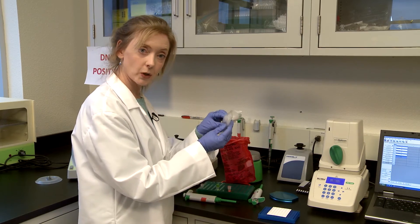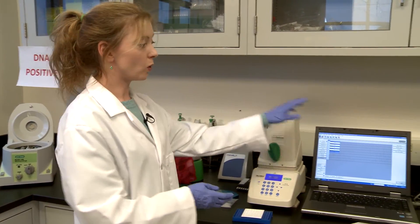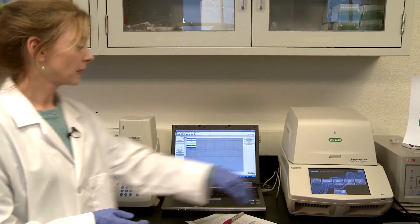Seal your plate with optical caps and put it into your thermal cycler — we have a small or a large one for 96-well plates. Then you hit start, and at that point you can take a break and come back. When you get back you'll have your wonderful results printed out and you can go through and look for positives and negatives.